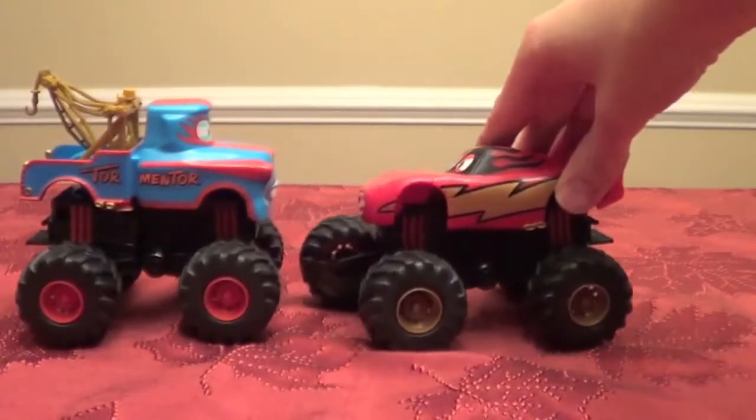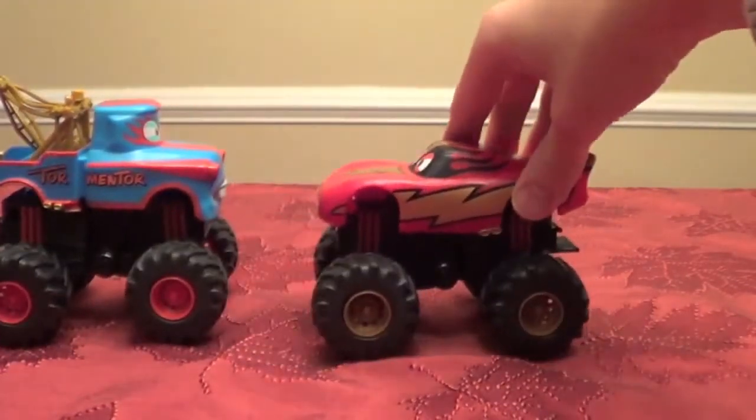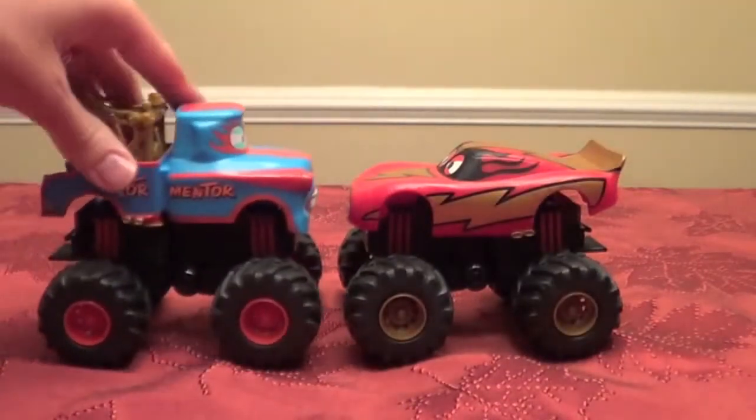Click here to watch my Monster Truck Mater Power Punch Monster Truck toys. Thank you and have a great day!